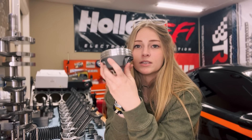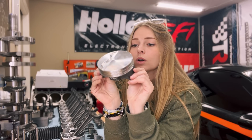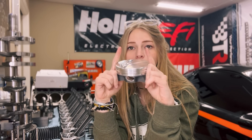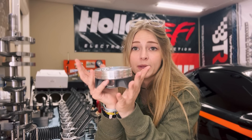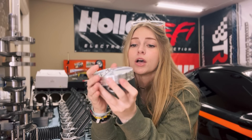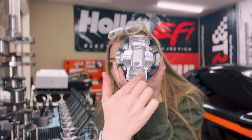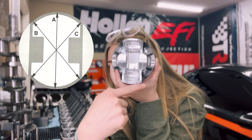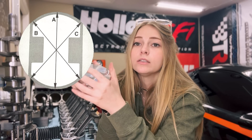The piston skirts are kind of where the force is pushing when the engine is running. The walls up on the top are tapered in, which is hard to see, but they taper in because as the engine gets hotter this area starts to expand and tries to expand into the wall — but you want piston-to-wall clearance. So they grind these pistons tapered. This is called a cam ground piston: the dimension from top to bottom is greater than the dimension from side to side.